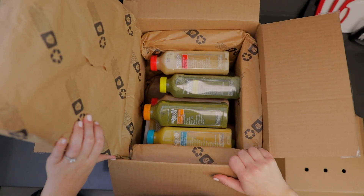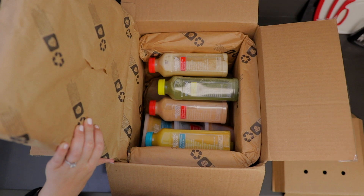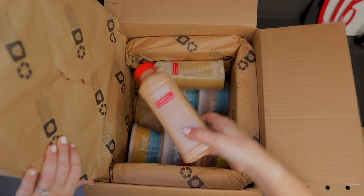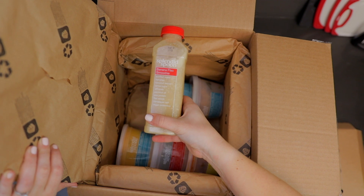Just to show you guys, we've got some of their smoothies. So we have the green matcha smoothie, the power green smoothie, pumpkin spice smoothie, strawberry goji smoothie, and the banana flax smoothie.